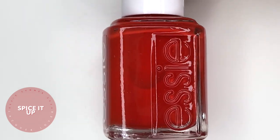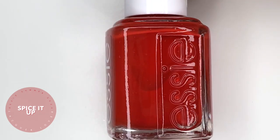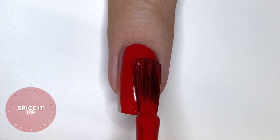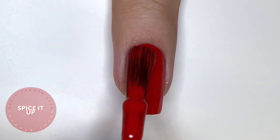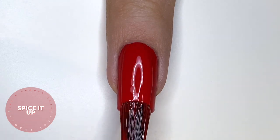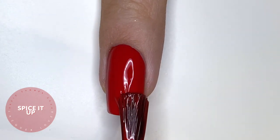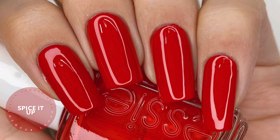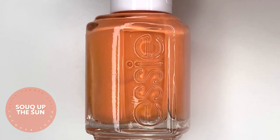The first polish is called Spice It Up, which is a bright, creamier red. Some reds are more on the crelly side, but this one has a beautifully buttery smooth formula and is very opaque — almost a one-coater. Although when it dried it did get slightly darker and revealed more of the nail line, so I did go in with a second coat to cover that up. It was absolutely amazing and just such an easy polish to work with. Two coats of Spice It Up — a great red for summer or the holiday season, cheery, bright, and a classic color.